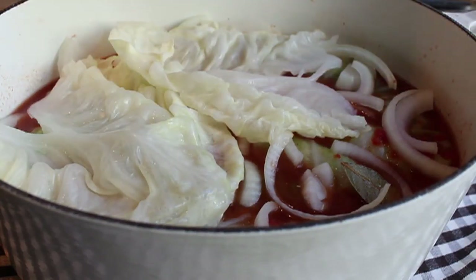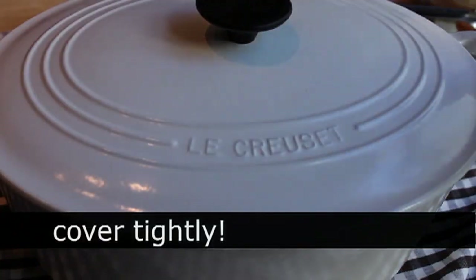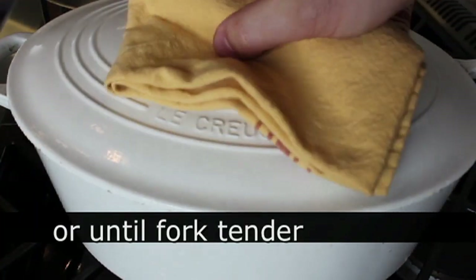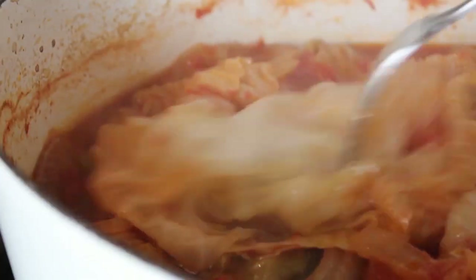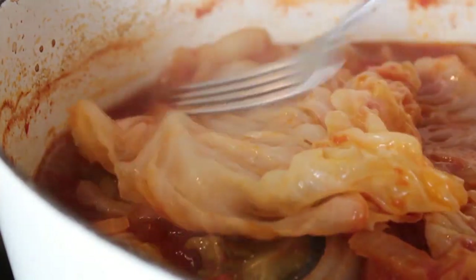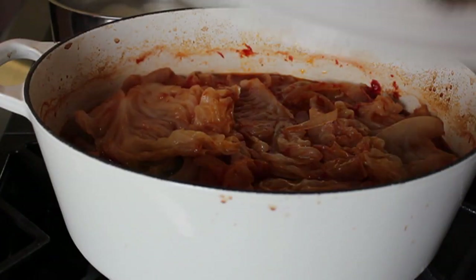Lay a few extra cabbage leaves over the top to cover and protect everything. Throw the lid on, make sure your oven is preheated to 350°F, and bake in the center of the oven for about an hour and 15 minutes to an hour and a half. You're looking for fork-tender — just stick a fork in and if it feels tender, you're done. Basically we're just waiting for the rice to cook all the way through.